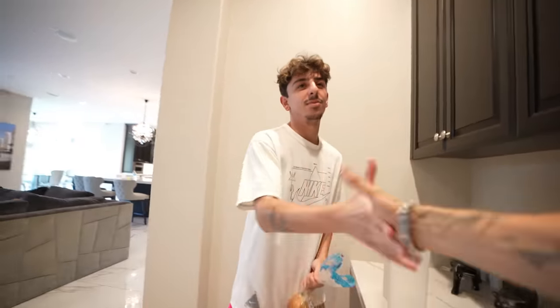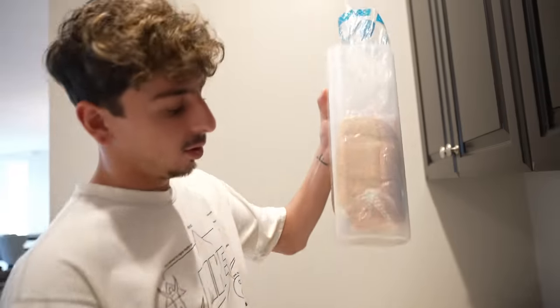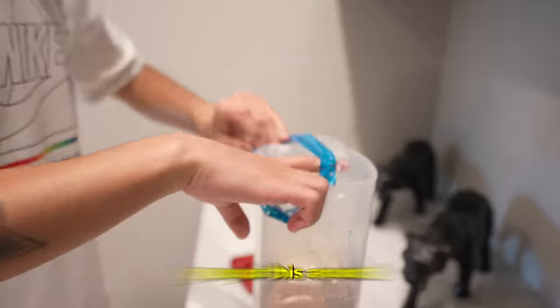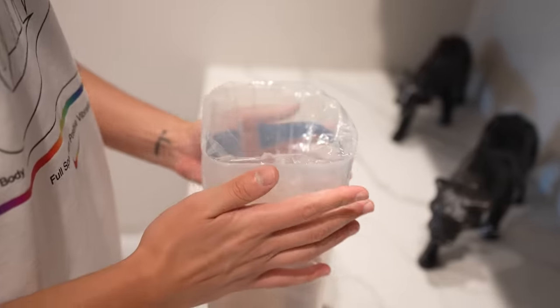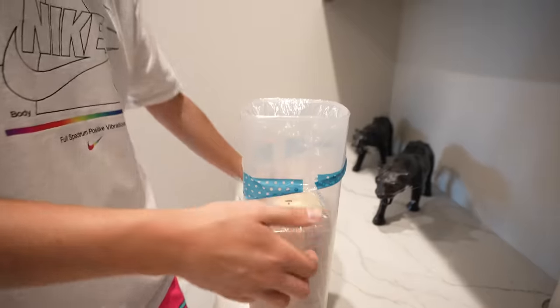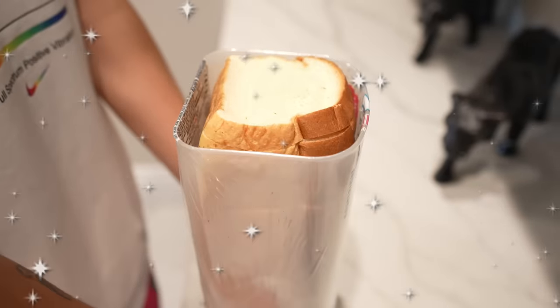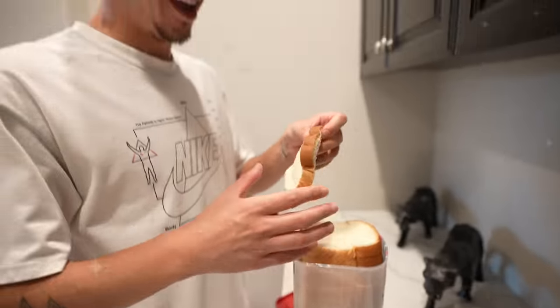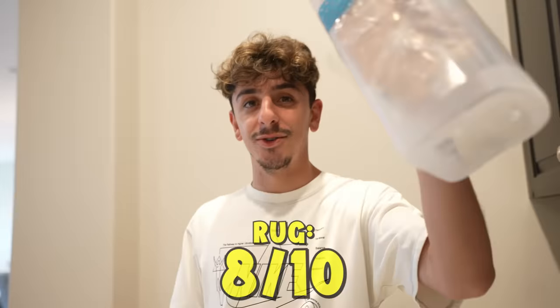Guys, this is a bread dispenser. I'm gonna show you how it works. This is a loaf of bread. So you put it in — I think this is meant to also keep it fresh. Then you put this around, kinda like you're putting a trash bag into a trash can. When you seal it, it's supposed to keep it fresh so your bread stays good. But let's say you want one — you take it and pull this down. Alright, 8 out of 10, this is pretty cool.